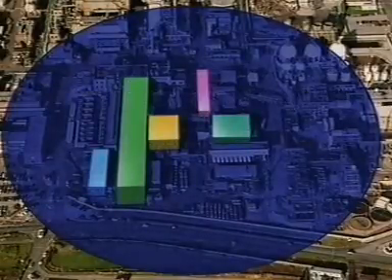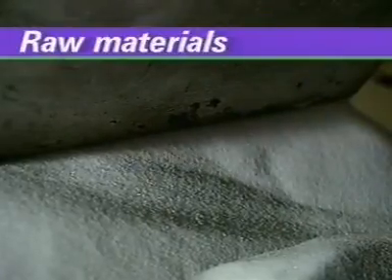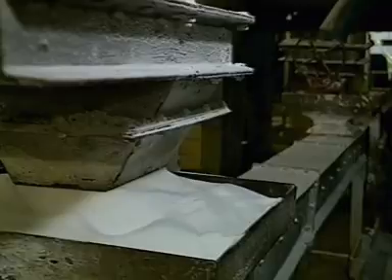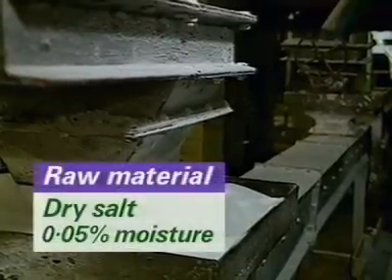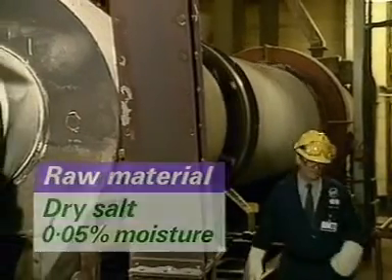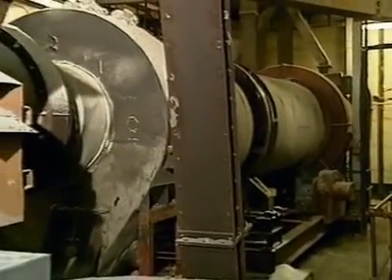Solid salt — sodium chloride — arrives by road five or six times a day. The salt is thoroughly dried to a moisture content of less than 0.05% in these gas-heated rotary dryers. Water and hot sodium do not go together.